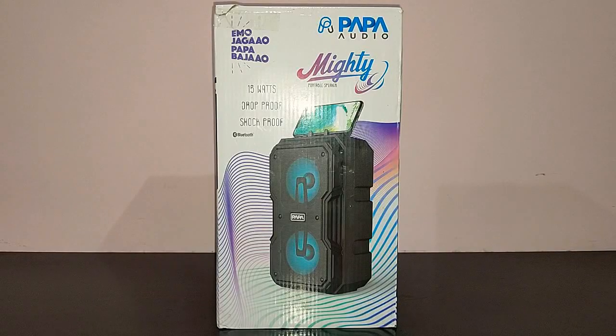Hi guys, I am back again with another video and today we are going to do the review of Papa Audio Mighty. I got this speaker from Amazon for the price of 2000 rupees and in this video let's see whether this speaker is worth it or not. Before we get started with the review, I would ask you to give this video a thumbs up, subscribe to TechDudeVarun and don't forget to hit the bell icon for further notifications.